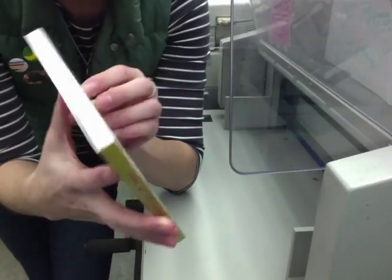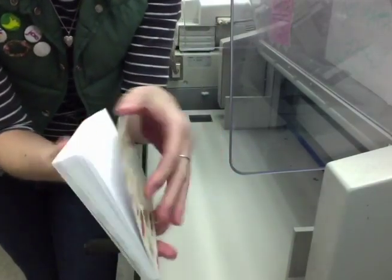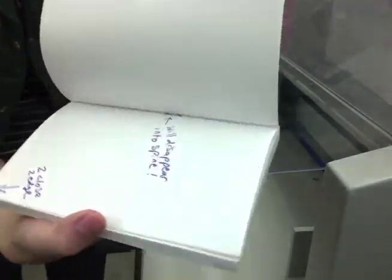Now we have our finished book. Look again at where I mentioned before that those elements might get lost — looks like they did. There you have it: a perfect bound book.